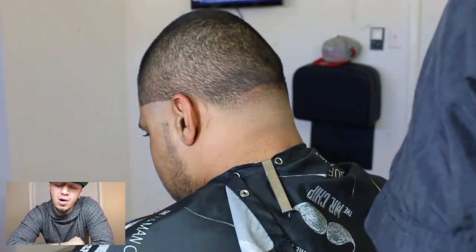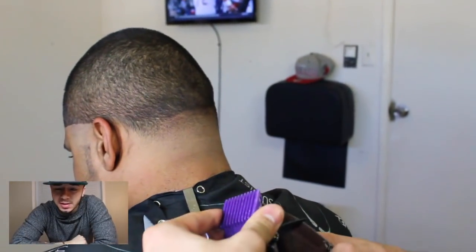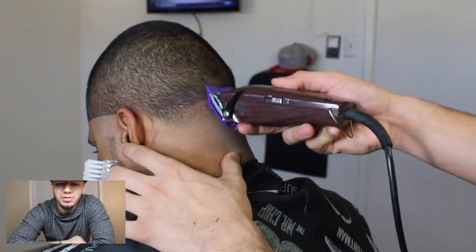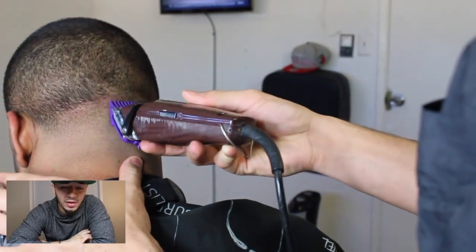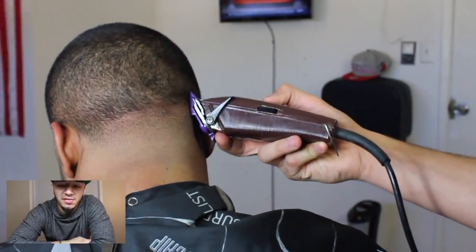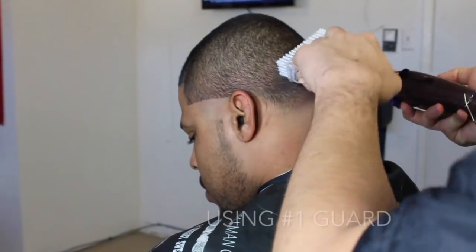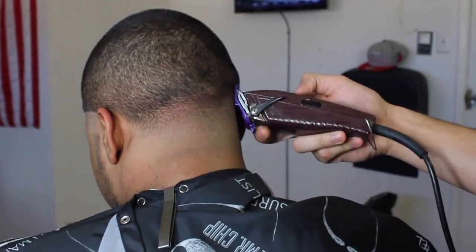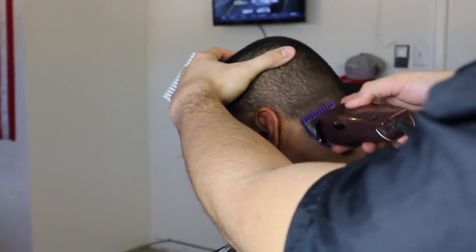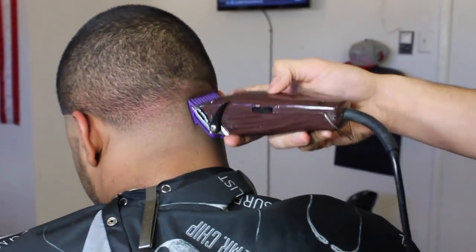This next part was probably the hardest part of his whole haircut. It's where all the dark spots in his head were - if you guys can see it, but it looked like little potholes on the top of his head right there. I really worked at it, and even after the video was over I went back and spent like five minutes trying to knock those dark spots out.